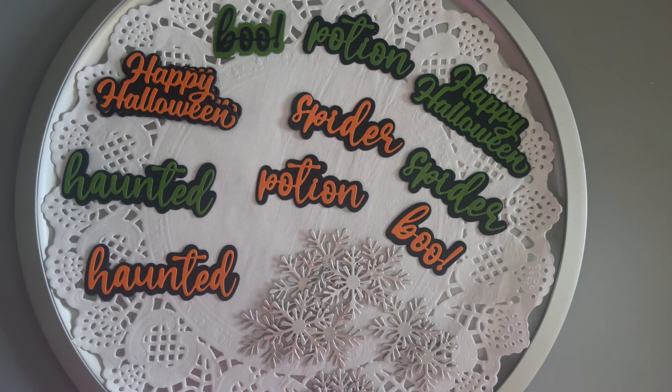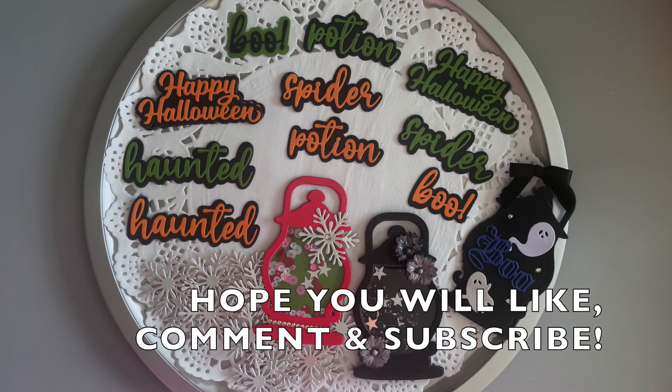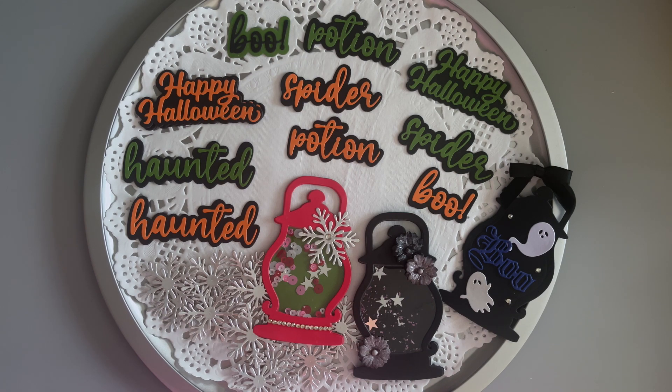So we've got multiple seasons happening here as usual — snowflakes and Halloween words, so perfect. Here is one more look at what I die cut for this week's hashtag Die Cut With Me Mondays. I hope you enjoy taking a look. Please be sure to follow that hashtag and check out the other collaborators showing what they're die cutting for the week. A big thank you to Pebbles from Qualitas Creations — please be sure to check out her channel as well. Thank you Pebbles for hosting. Wishing you all a wonderful week, and I'll see you next time.